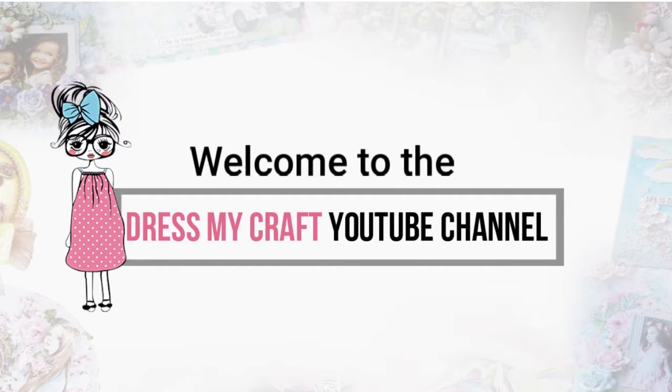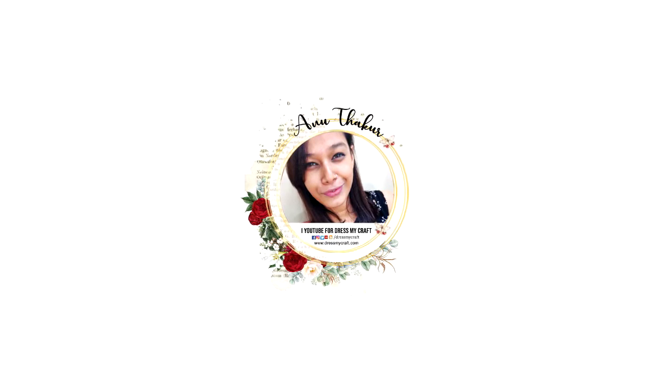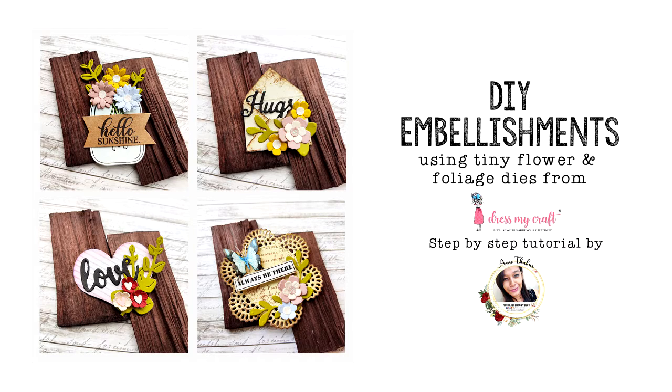Hello, my crafty friends! Welcome to our channel. I am a new designer — it's just my craft. Today I'm back with another craft tutorial. Before we move forward, please subscribe to our channel if you haven't already and hit the bell icon to never miss a video. In today's video I'm going to show you how to use tiny flower dies to create beautiful, easy and quick embellishments for your cards, scrapbooks, etc.